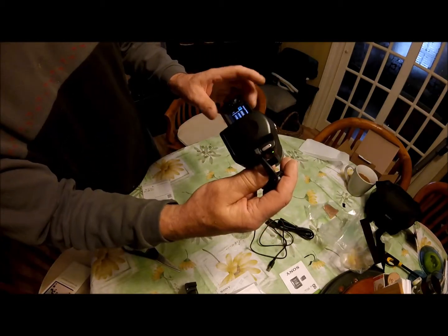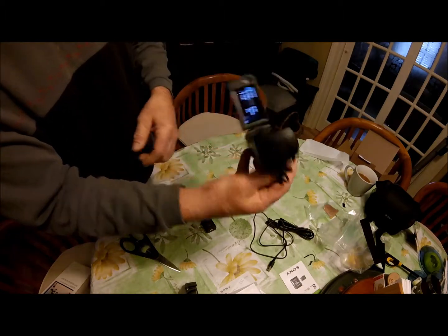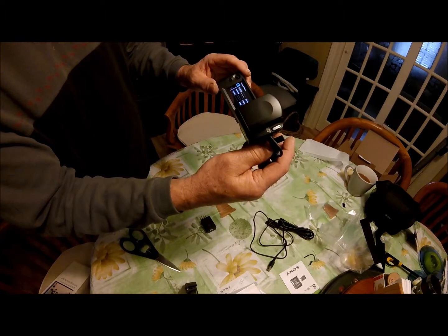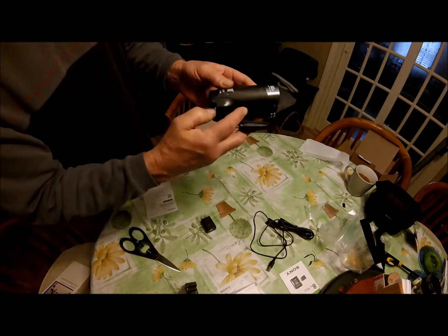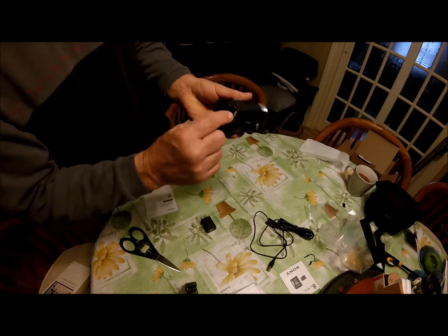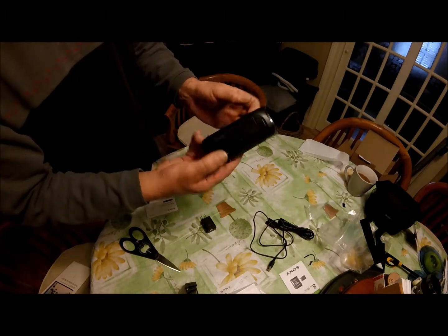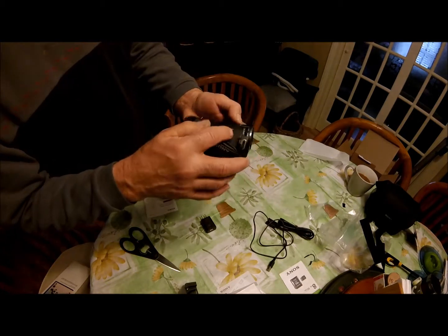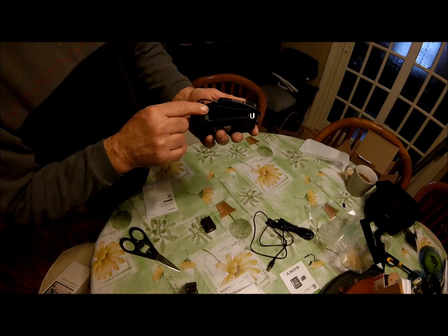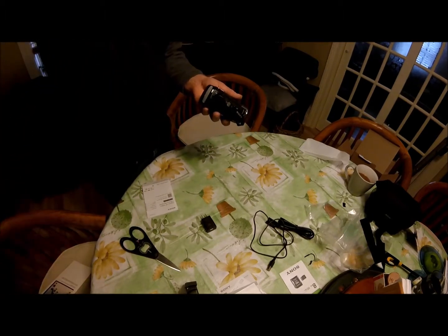It auto turns on when you open it up, which is easy operation. It's asking me to do all the setup — pick language, country, date, and time. There's the record button, a focus zoom in and zoom out, a little snapshot button for still images, and a small adapter on the side.